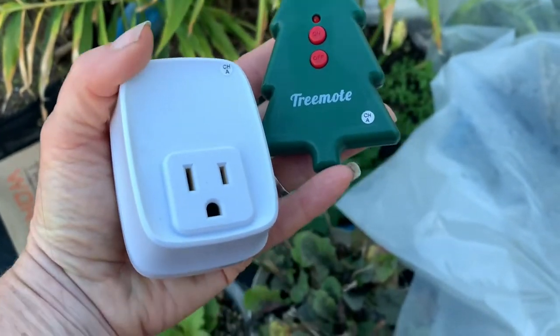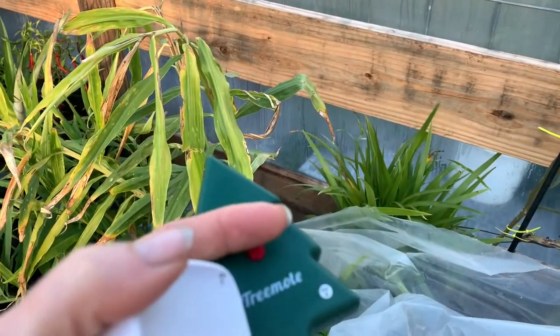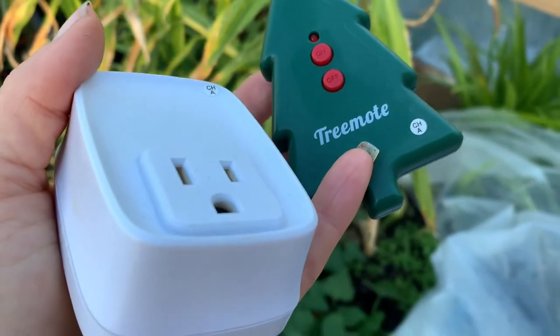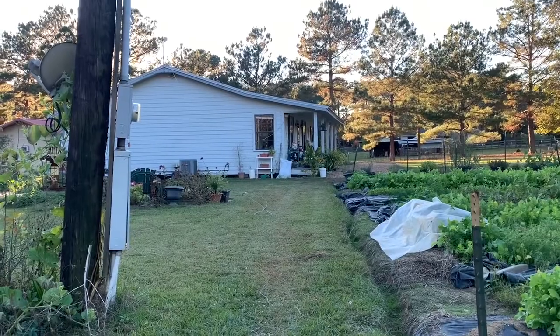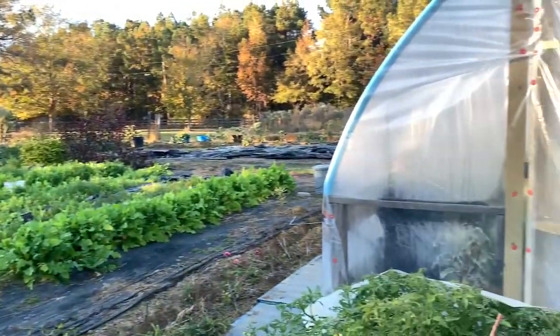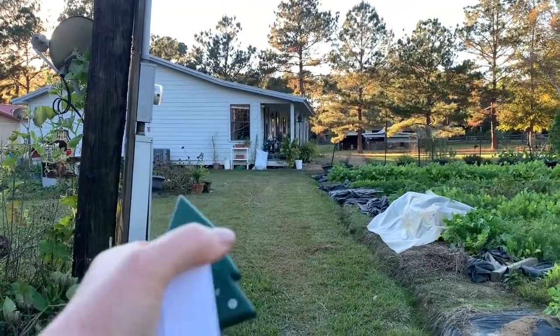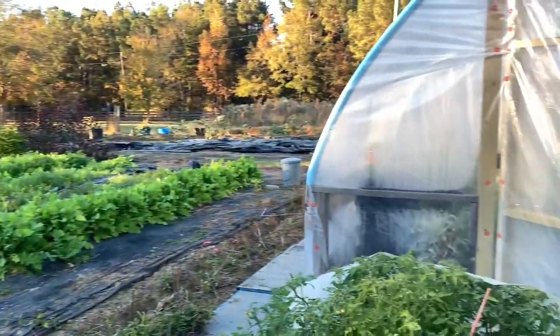Essentially what they do is you plug your Christmas lights into this box, and then you can turn on the lights from the remote. Now if your greenhouse is on the side of your house, that might not be such a big deal. But for me it's a fair distance away. There's the house, and over here is the greenhouse. From that window right there, I'm able to use the remote and turn on the lights inside the greenhouse.